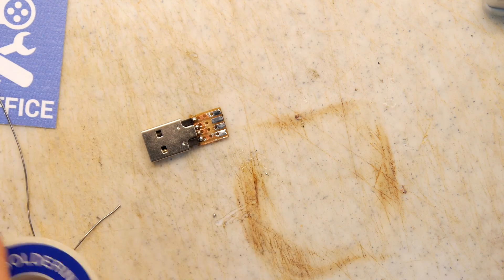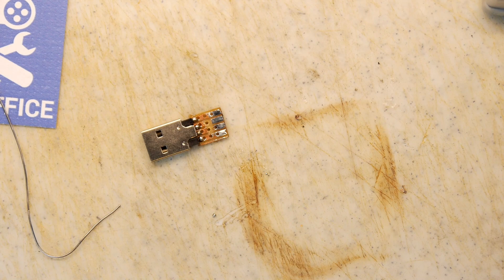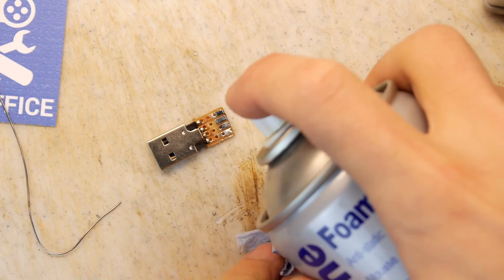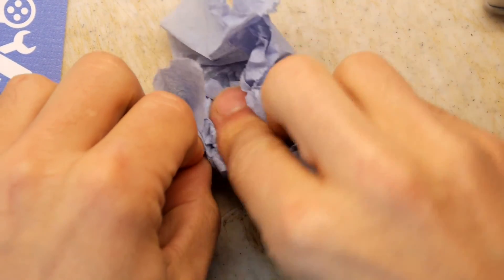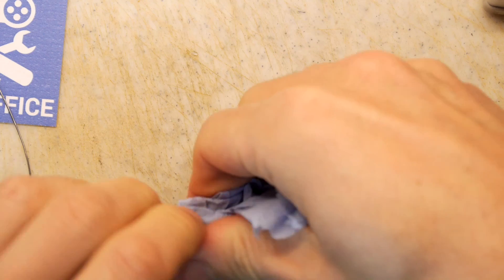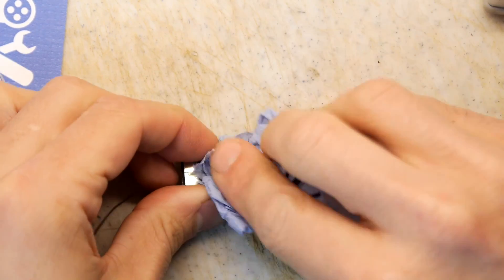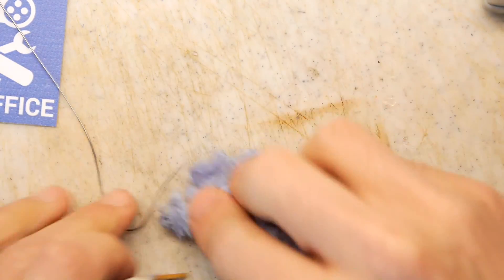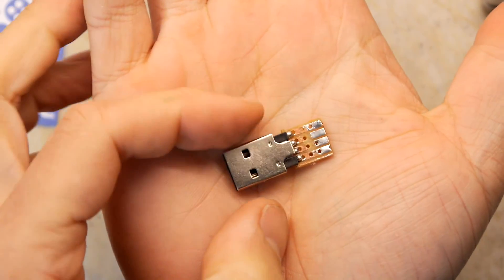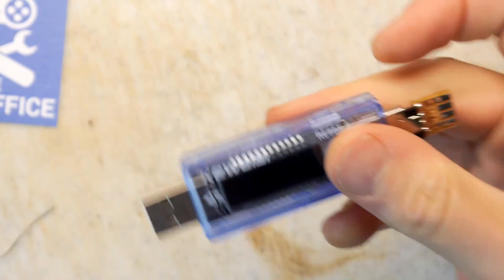Turn off the solder iron — we shouldn't really need it anymore. Before I pop that in, I'm just going to give this a little bit of a clean using some generic foam cleaner. Be a bit careful with foam cleaner because it can irritate skin if left on. So there's the finished article. All that matters now is the moment of truth — I'm going to plug it in via the charge doctor so we can see what's going on.